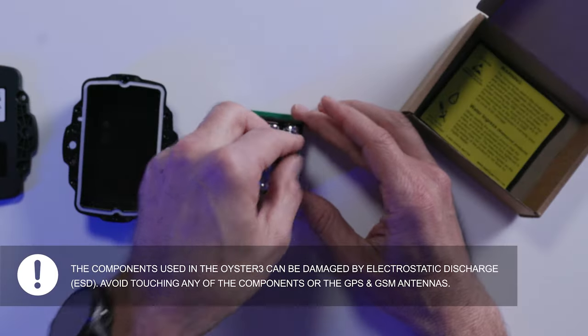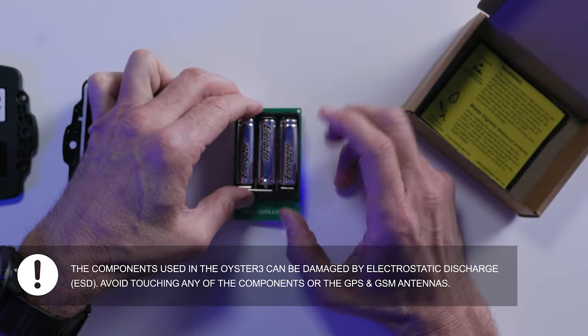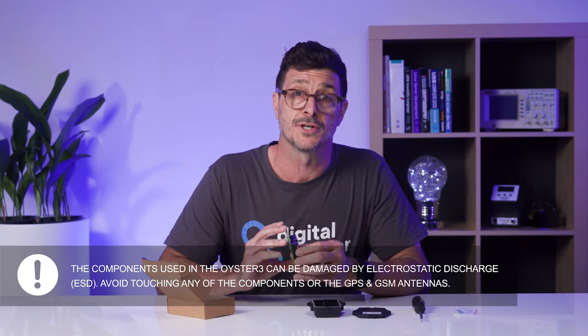Carefully insert the batteries into the device. Once the batteries are inserted, the internal LED will begin to flash.